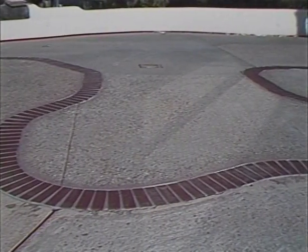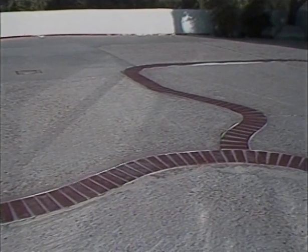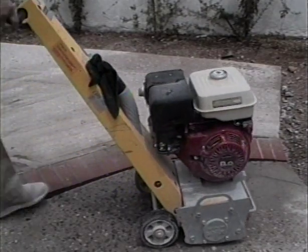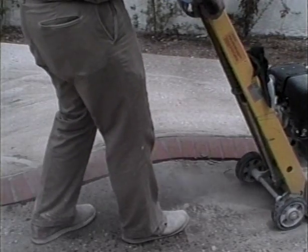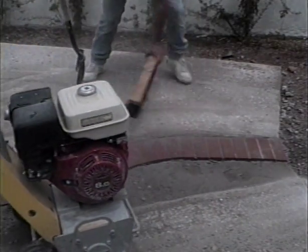Major repairs such as the brick inlays and the sections of CoolDeck that were replaced were done in advance of the Keystone CoolDeck application day, so that excess concrete and mortar smeared on the existing surface can be removed by scarifying. Minor repairs such as small cracks, chips, and holes can be fixed at the time the topping is being applied.